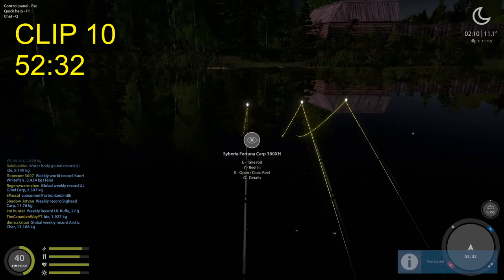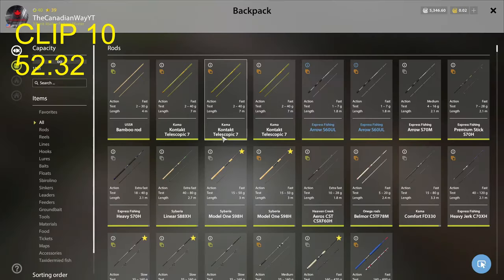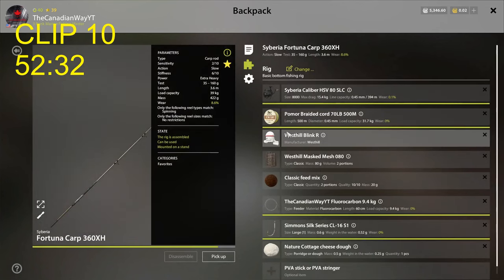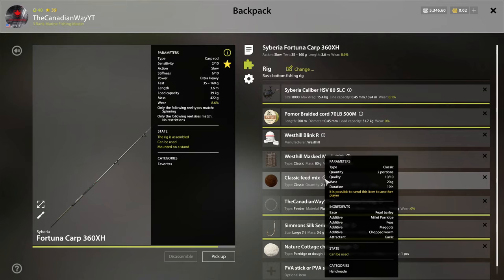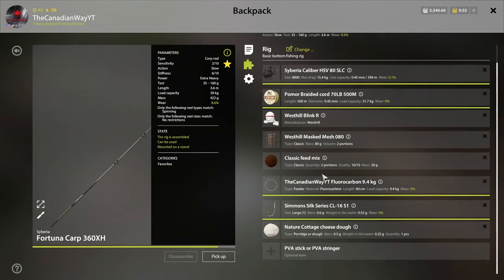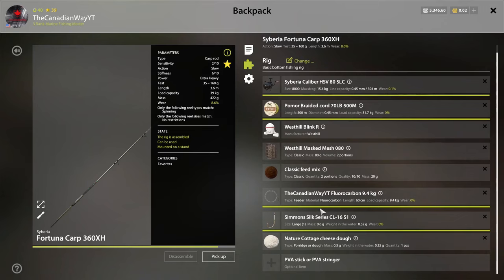Let's tighten this line up. We got some nibbling on line two and three. So here's what I'm using: going down to our Fortuna carp rods. For the ground bait, I'm using peel barley, millet porridge, peas, maggots, chopped worm, and garlic for the attractant. I'm also using cottage cheese dough as the actual bait — large one — silk series Simmons hook with a 9.4 kilogram 60 centimeter fluorocarbon line, and the Westhill mass mesh, 82 portions, 80 grams. This setup should catch you a lot of bream, and apparently eyed too.